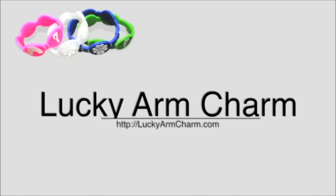This video is sponsored by luckyarmcharm.com — visit their website for some awesome new lucky bracelets.